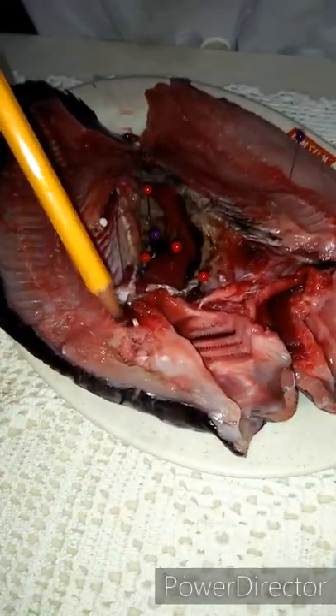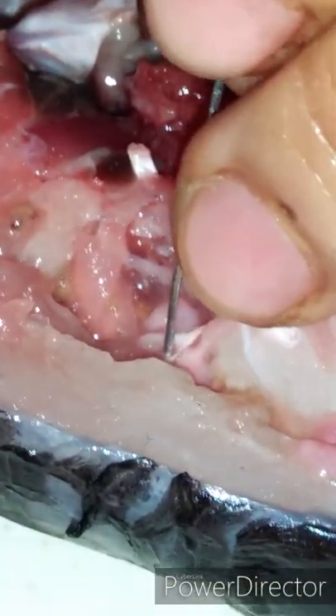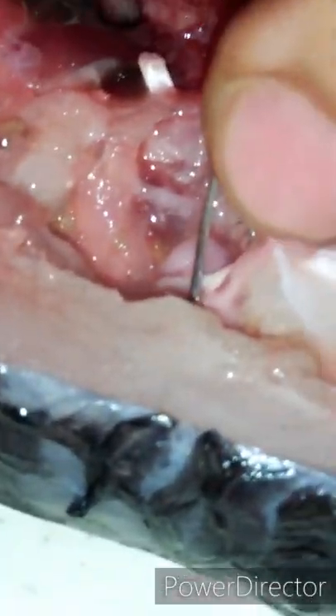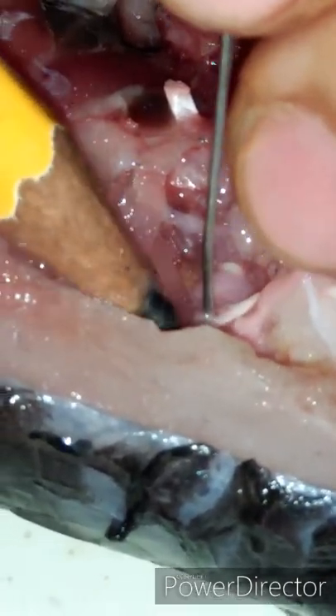This white part here is the brain. The brain is the control center of the fish, and all sensory information is processed here. Those are the basic internal parts of the fish. I hope you enjoyed and learned something from this video — thank you!